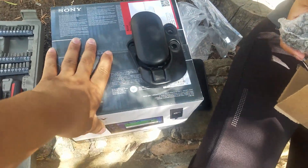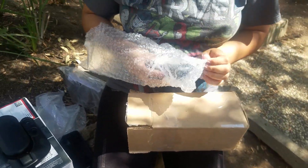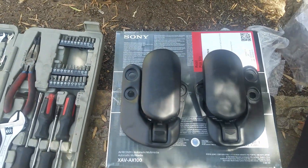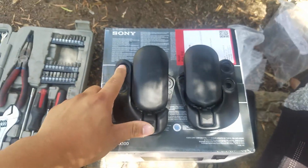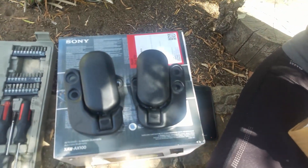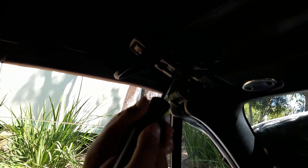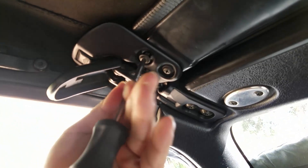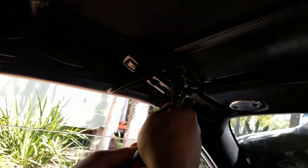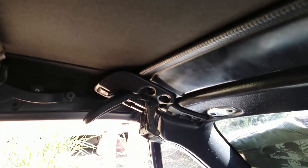We also have this in the background because we're going to make another installation video on installing a double din in the car. So that's the other one — that's two latches. It's going to be a simple setup: just removing the three Phillips screws that hold the latch in the car, removing those, and adding the new ones on. I'll be showing you the differences in how they're designed.